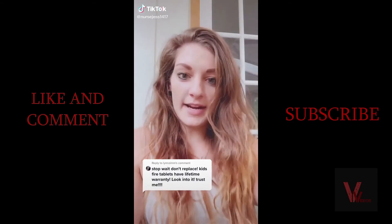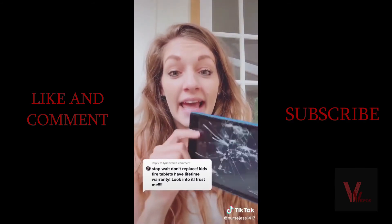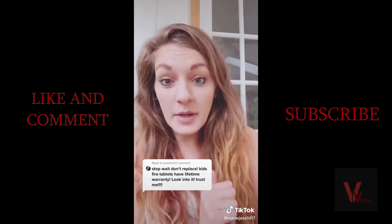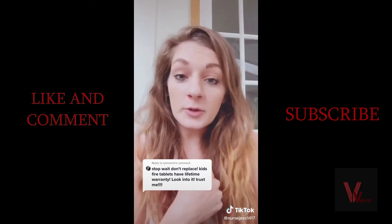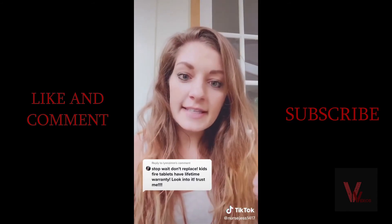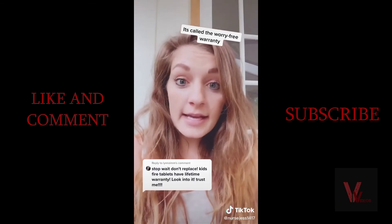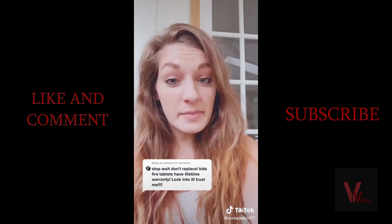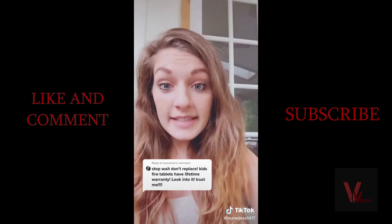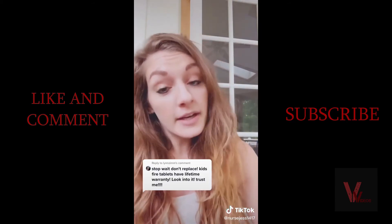Someone commented on my video about my son breaking his tablet. I looked it up, called Amazon customer service, and told them my child broke their tablet and I'd heard there was a warranty where it could be replaced. With no questions asked the rep said 'give me five minutes.' I was texting my husband thinking there must be a catch, but the rep came back and said my new tablet would arrive Monday and they'd send a UPS return label for the old tablet. I couldn't believe it.